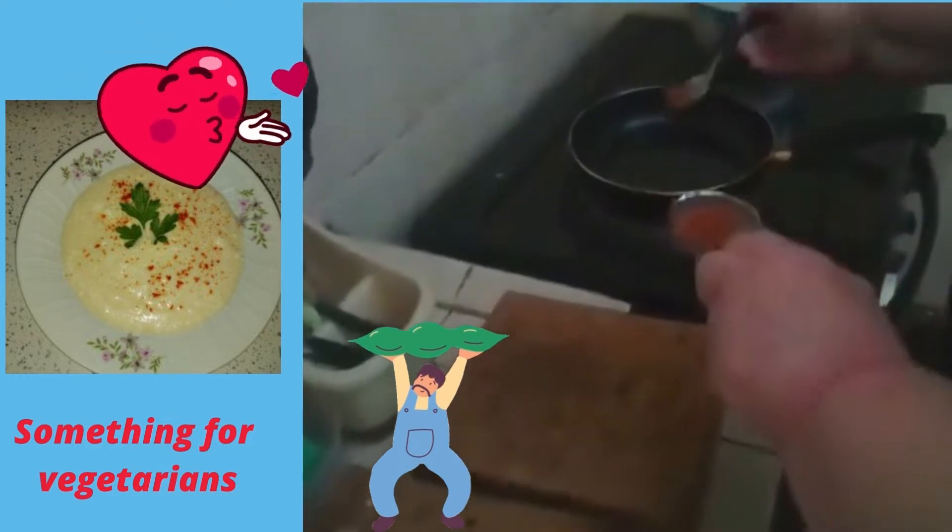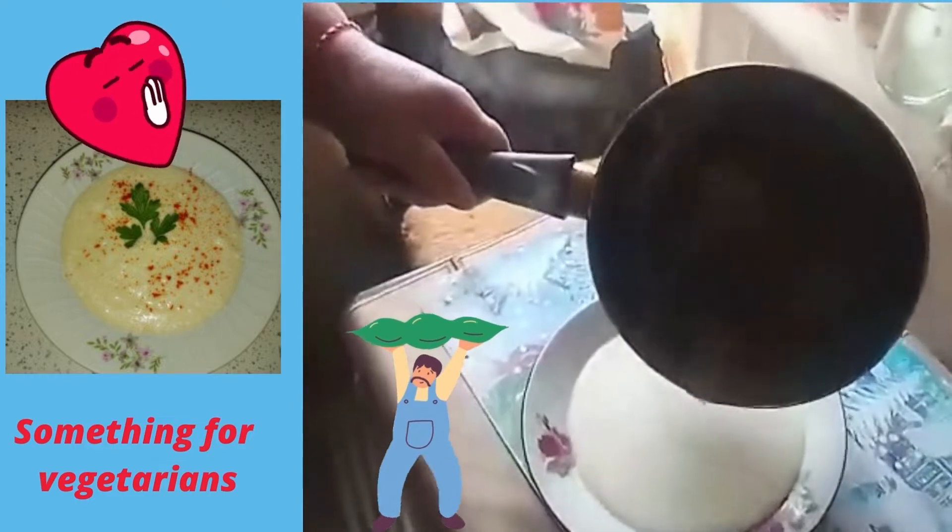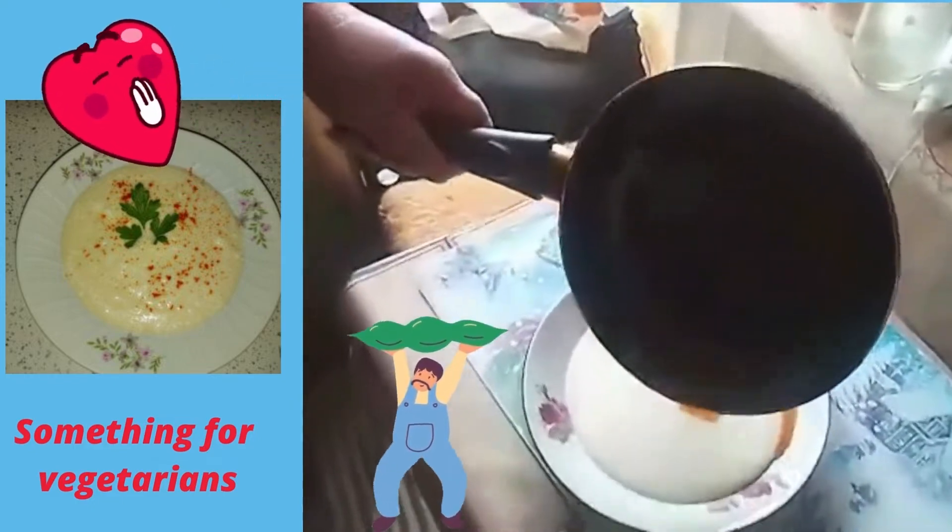After we take out the milk, we have to fry the oil and the red pepper. After it's done, we have to pour it on the dish. Goodbye friends.